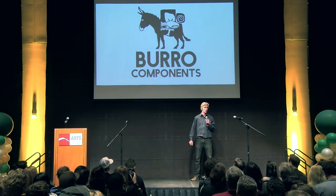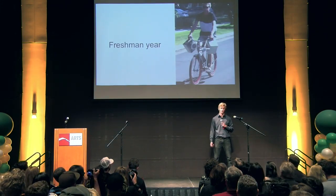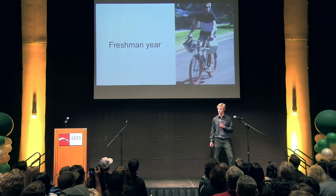Hello, my name is Griffin Paul. I'm a co-founder at Borough Components. I'd like to take you on a little journey back in time to my freshman year. This is me on a Friday afternoon. I didn't have a car, so I needed to go to the store to get a couple 12 packs of sodas on my bike.